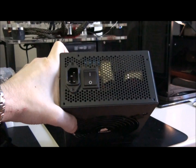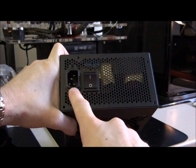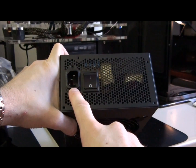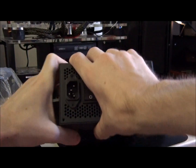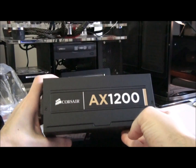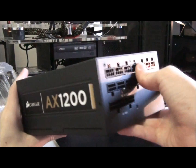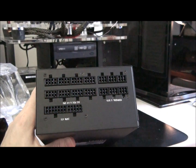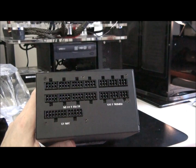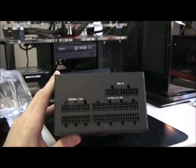That's actually the best one that I've seen yet. And it doesn't have any kind of a custom plug like the Silverstone 1500 watt Strider — it's just the standard plug, which is great. It's a 100% modular power supply, which is also awesome.